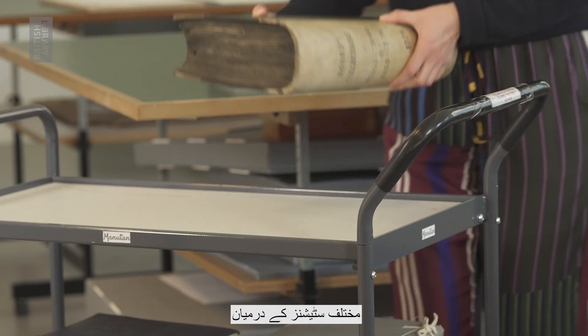The first workstation would be for assessment and triage. Are the items ready to be digitised? Do they need unfolding or cleaning? The second workstation is for special care. This would be used for cleaning collection items or flattening them.